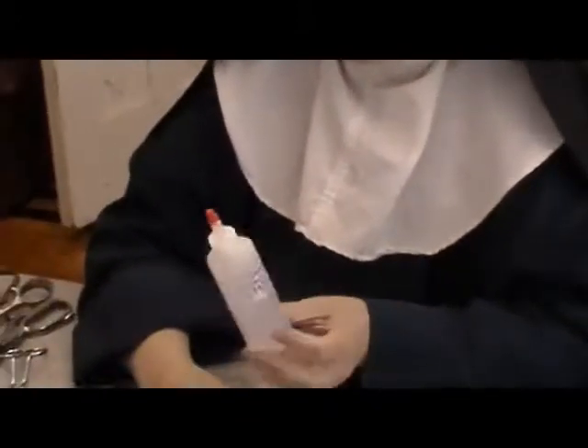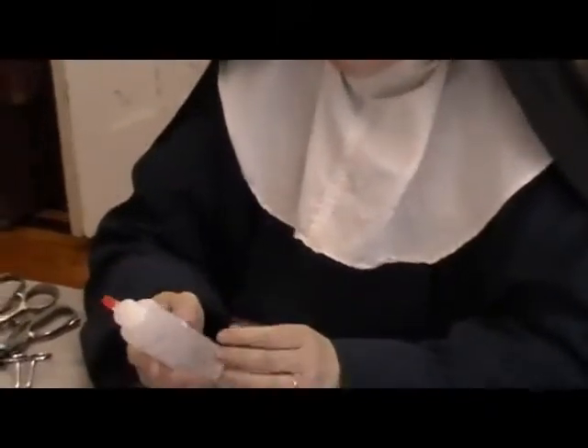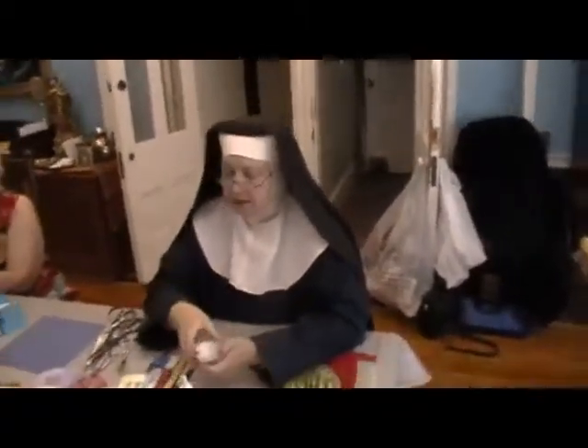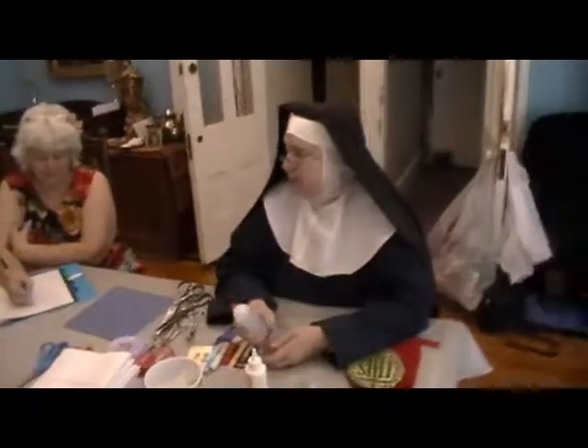My favorite glue is Beacon's Fabri-Tac. We use this a lot when making dolls and for lots of different things. Fabri-Tac is clear and it's almost like a contact cement — it has that long string that goes with it, but it dries very quickly.